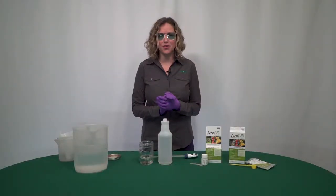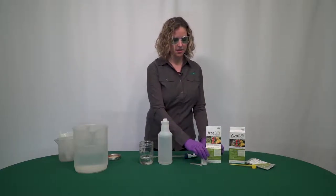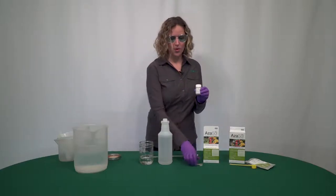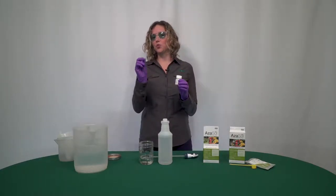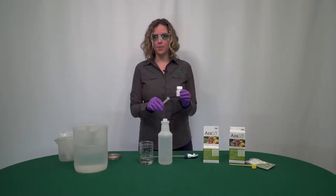Now I'm going to show you how to measure our 0.25 ounce azazole. It comes in a smaller package and a nice little container with a quarter teaspoon scoop. You're going to use one to four of these scoops in a 32 fluid ounce spray bottle.